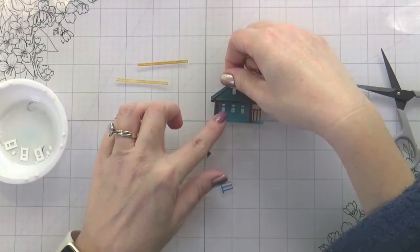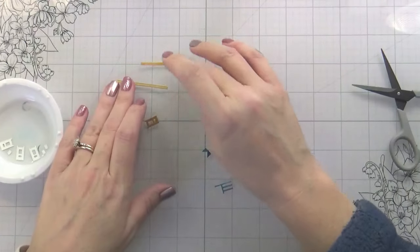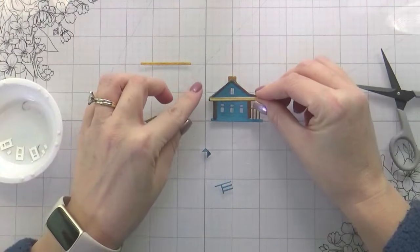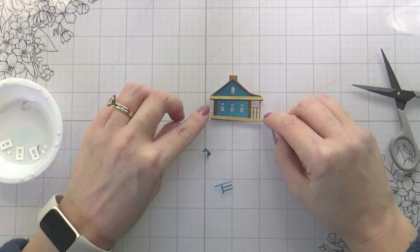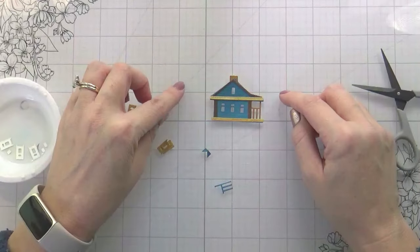Then the outline trim piece, the single trim piece, and then the stonework at the bottom will go on. I didn't love how light it looked, so I decided I was going to color the trim piece with a Copic.